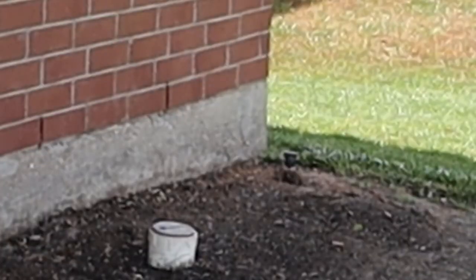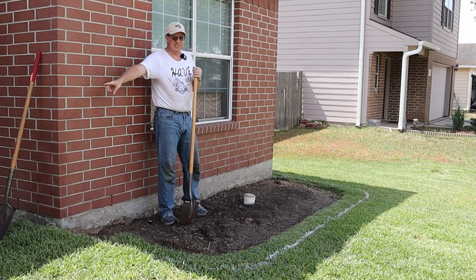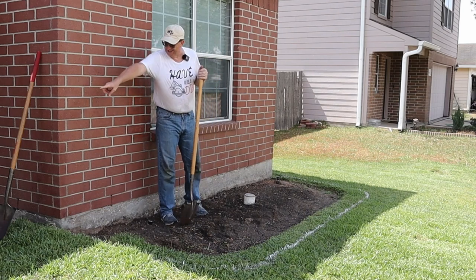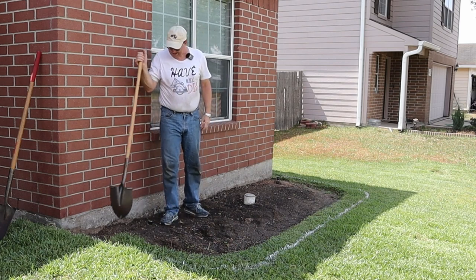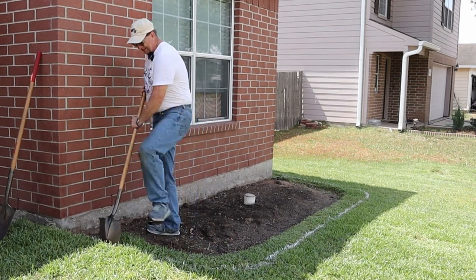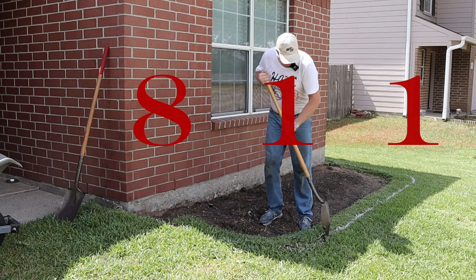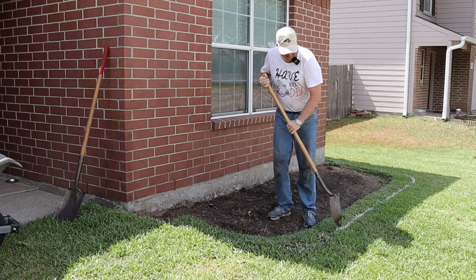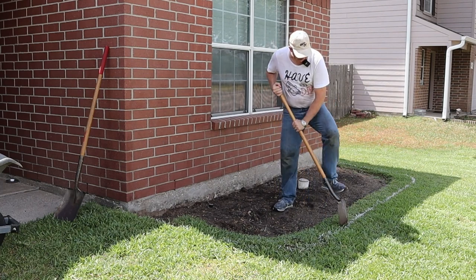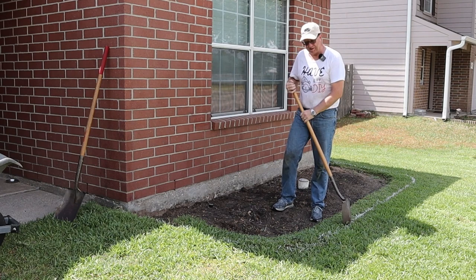I've got to be careful because there's a sprinkler on the same zone, and I'm guessing there's a pipe running across attaching all of them. I've already called 811 and had them come out and map utilities. They didn't map anything out here, so I'm guessing that means no electrical or plumbing coming through here other than sprinklers.